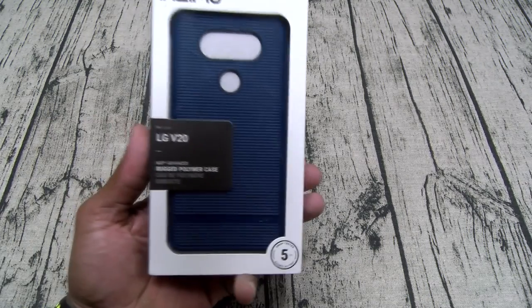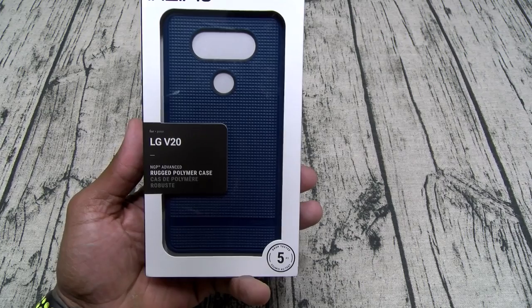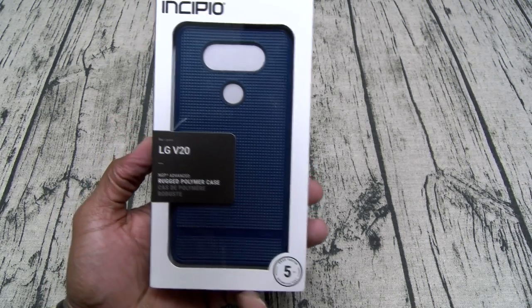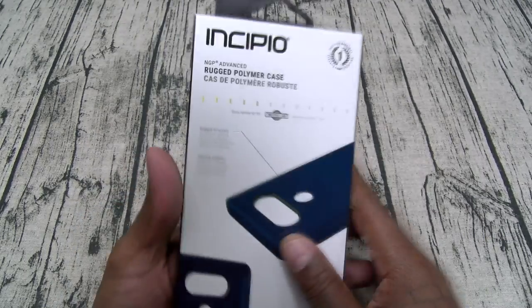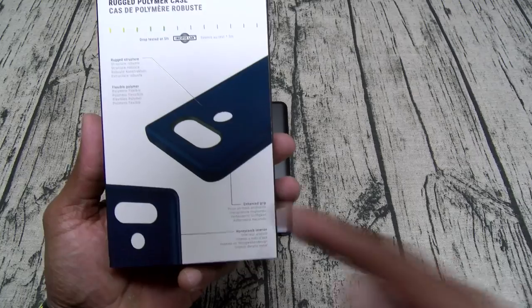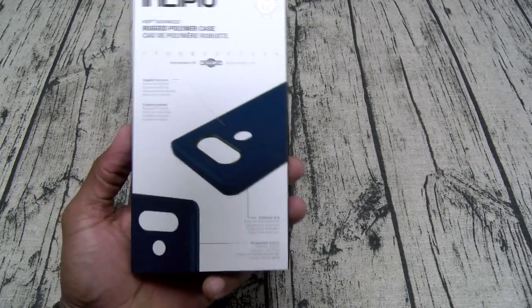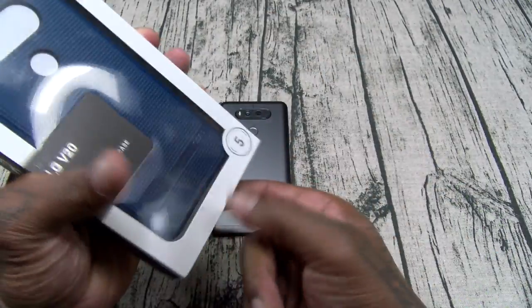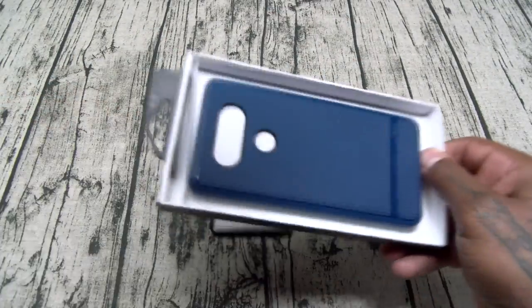First we got the NGP Advanced. This is a rugged polymer case, drop tested to five feet. You got a rugged structure, flexible polymer, enhanced grip, and honeycomb material for shock absorption. No beast mode necessary with these cases — let's pop this one open and see what it looks like.